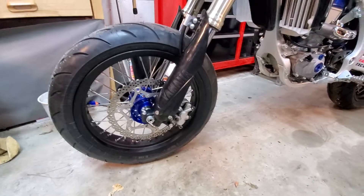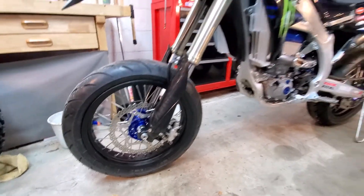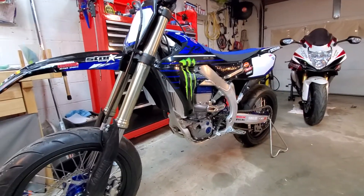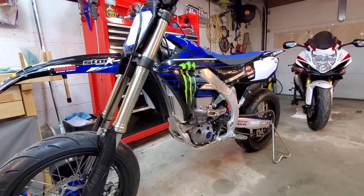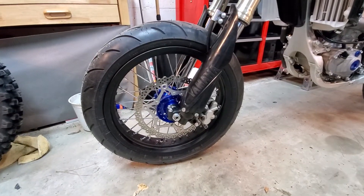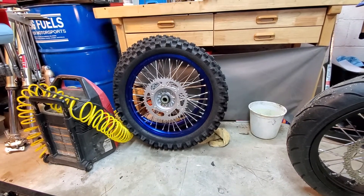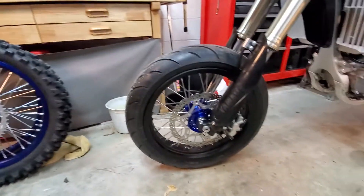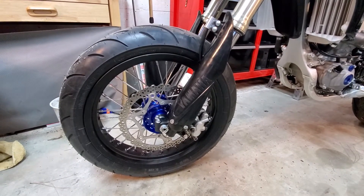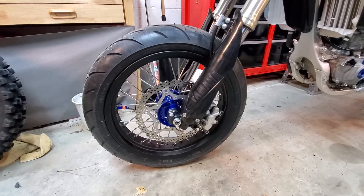A lot of people are into street racing and drag racing and they typically like to use this model, the YZ450F, because it is completely fast. But guys are doing this racing with dirt bike tires, which is completely ridiculous and silly if you're serious about street racing. You need to put street tires on the thing.